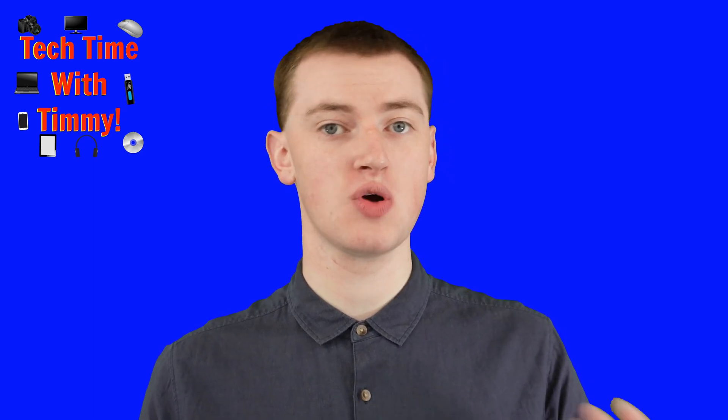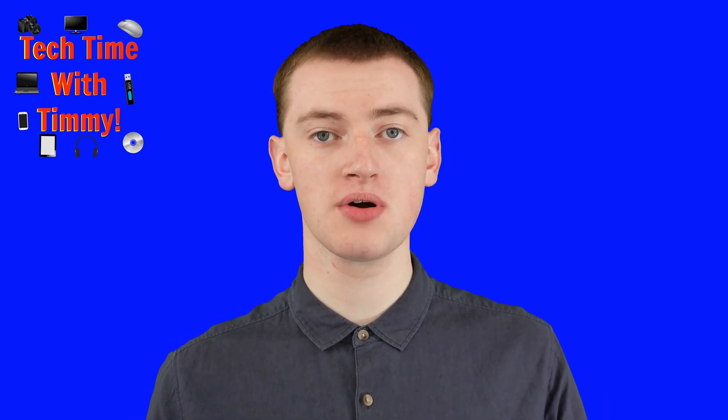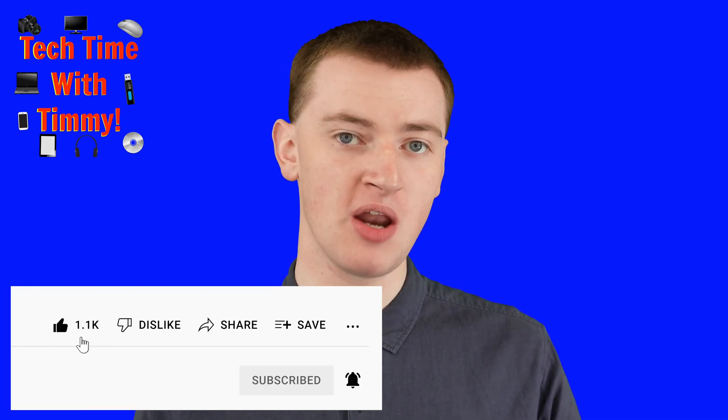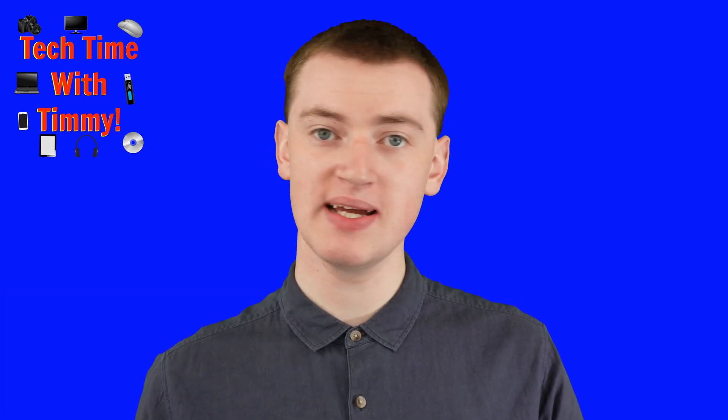So now whether you wanted to rotate the screen of your Chromebook in computer mode or in tablet mode, now you know how it's done. Hopefully you found this video helpful, and if you did, please click the thumbs up button below. Timmy will see you in the next video.